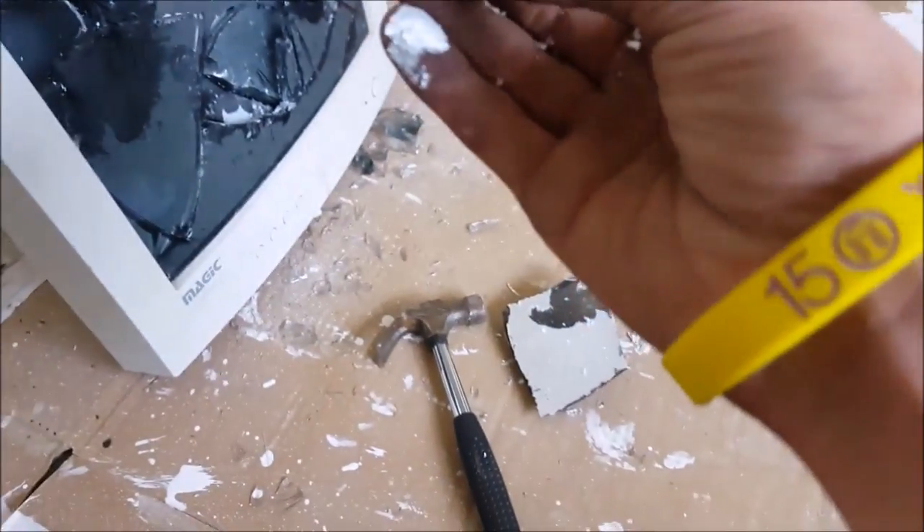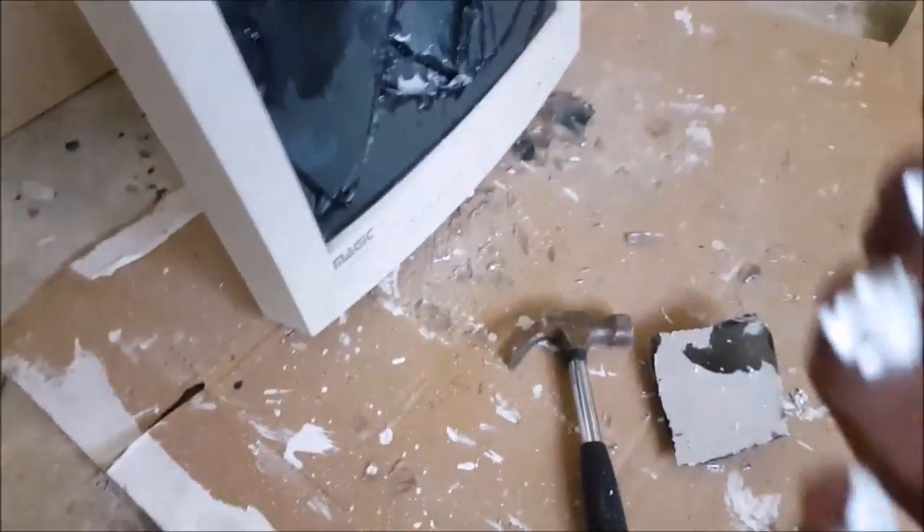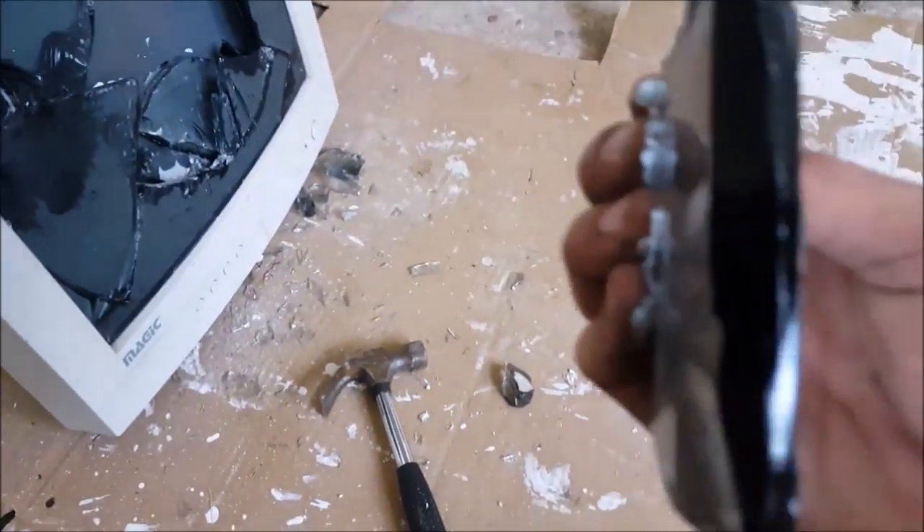Wait, what is this on my fingers? No, it's not cocaine — on the inner glass there is a phosphor coating. When the electrons hit it from the electron gun, it gets activated and lights up, which is what you see as the TV image. As you can see, the glass is pretty thick.